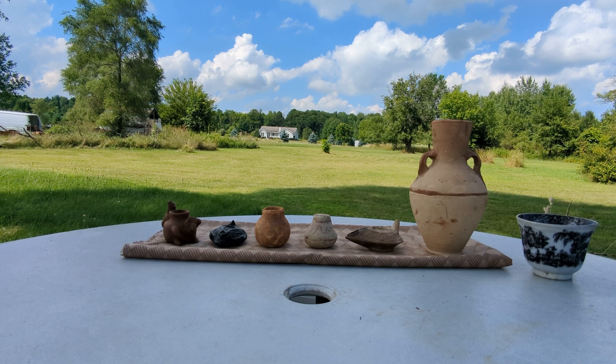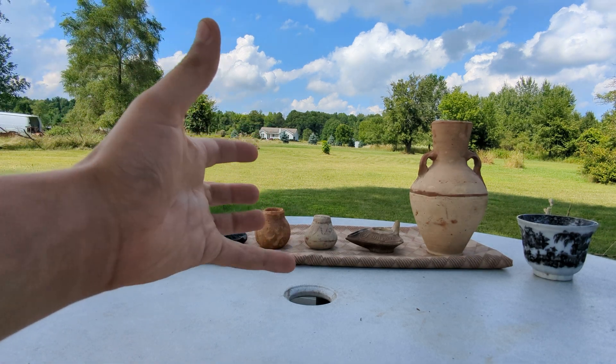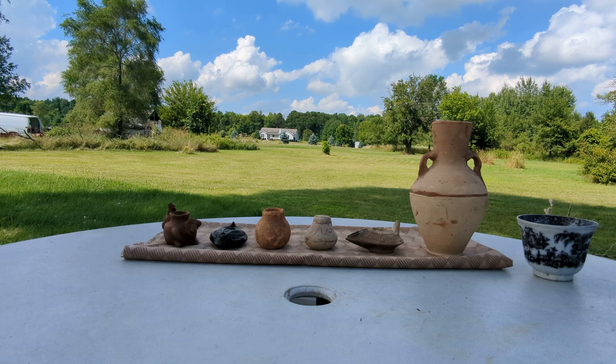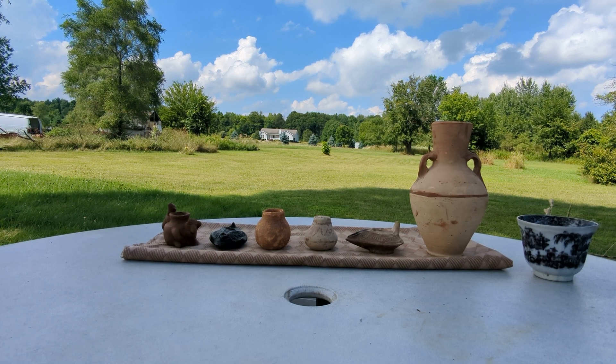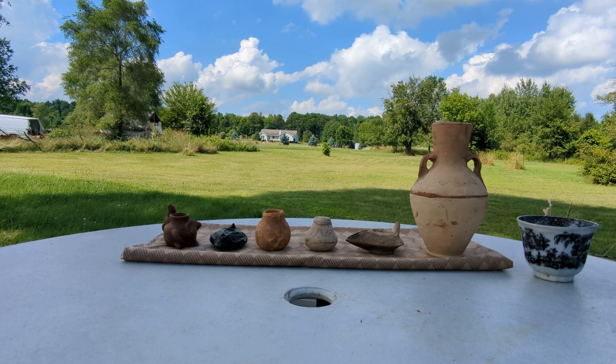This isn't a guaranteed test. A better test would be like a thermoluminescence test, or even if there are deposits in the object, you could do carbon-14 dating on the deposits. But these are just things you can do to point you in the right direction. On the table, we have three objects that are genuine ancient artifacts and three objects that are complete fakes.